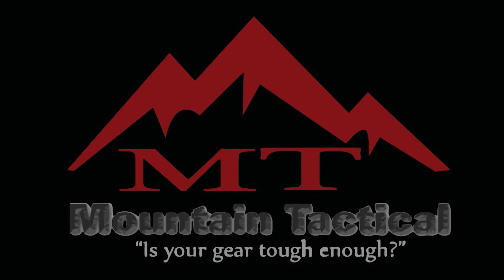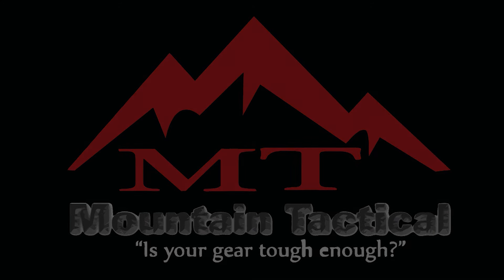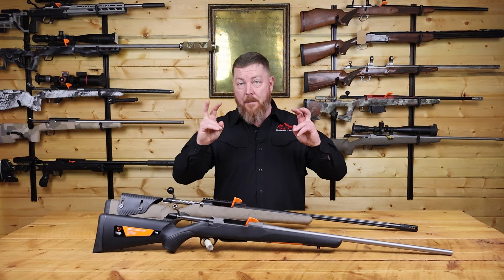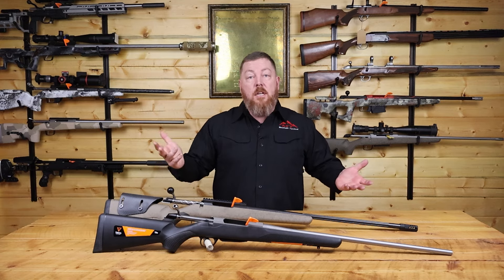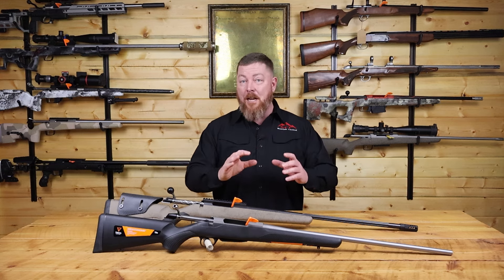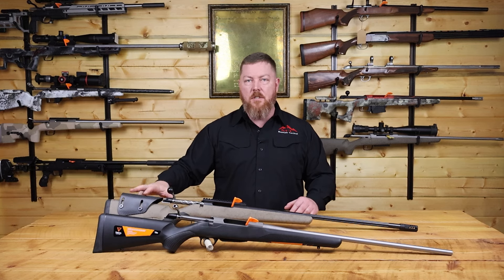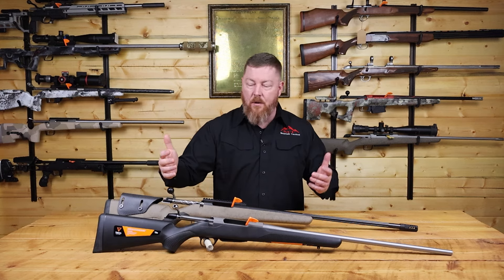The most common complaint we hear about the Tika T3X is the Tupperware stock. Yes, it is a polymer stock and it's kind of plain looking. They're trying to hit a budget point for that particular rifle system. But it's kind of funny because we hear nothing but rave reviews over the Rough Tech stock. And as you can see here, they're identical — these stocks are the exact same thing.